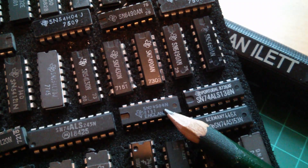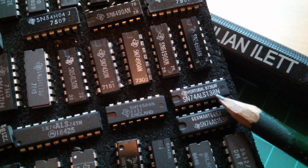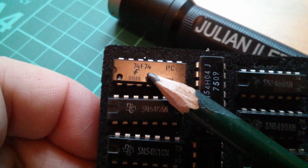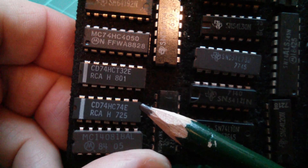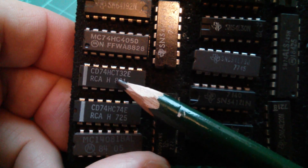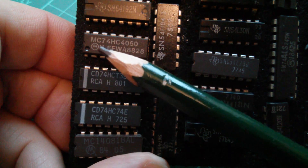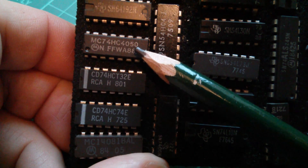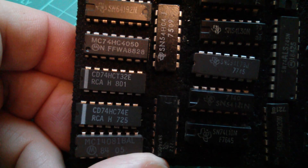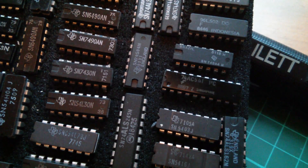Here for example is a 74S04 — that's the Schottky version that came before LS. There's also an ALS138, that's advanced low power Schottky, and a 74AS153. Here's a 74F74, that's the Fast family. Now we come on to the CMOS versions: we've got the HC74 in HCMOS, and there's an HCT32 — HCT being high speed CMOS with a TTL compatible input. There are some mixed family devices too: a 74HC4050 has the functionality of the 4050 from the 4000 series but in a 74HC style package. And there's a 74AC541 — AC being another CMOS version but different to HC.